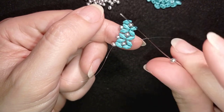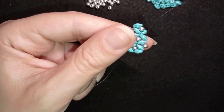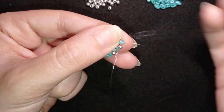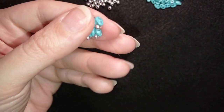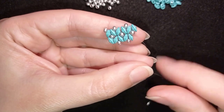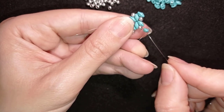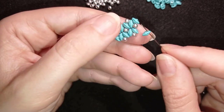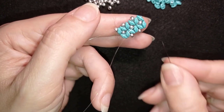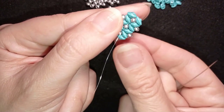Here I need one 8/0 and go through these two, then again one 8/0 and go through this one. I take this SuperDuo, slide it down, and as I exit through one of the holes I go through the other empty hole and back through the 8/0. I attach it the same way — going through one of the holes then through the other — making it stay like this.